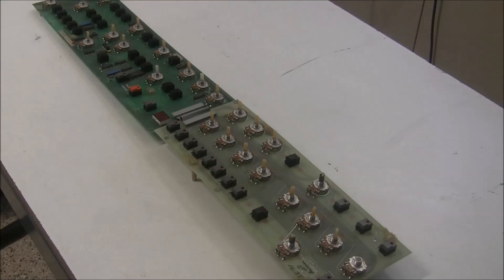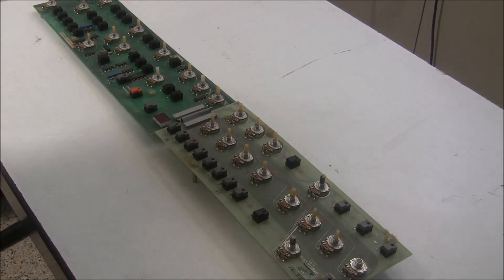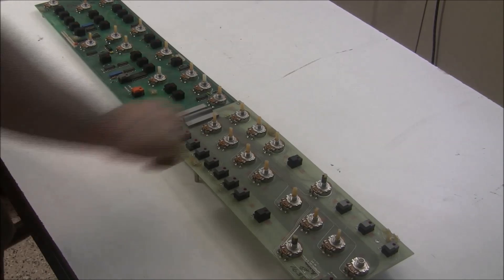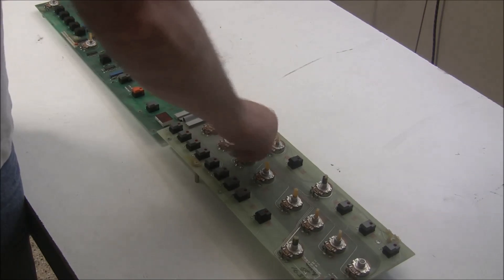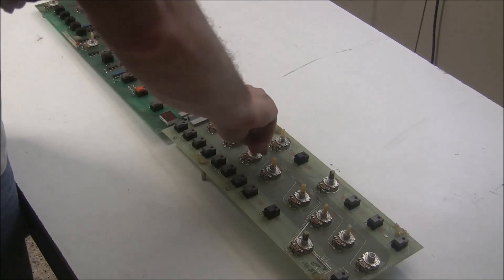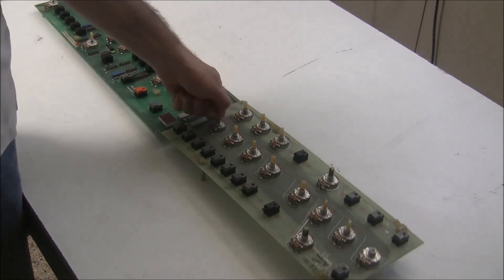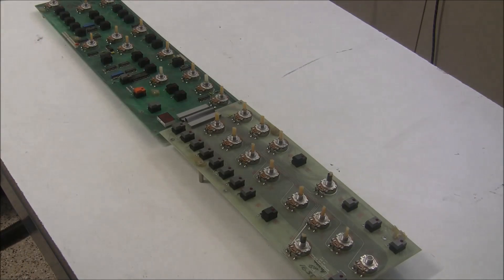Since I have these boards off, there's another place I can get contact cleaner in on the front side that I wouldn't be able to reach if I'd left the board in the keyboard. I cleaned all the pots, and I didn't think they were all that bad until I started cleaning them — now they're much, much smoother and easier to turn, a lot freer turning than before. That wasn't something that would have kept the keyboard from working, but it is going to make a big difference in the enjoyability and playability of the instrument.